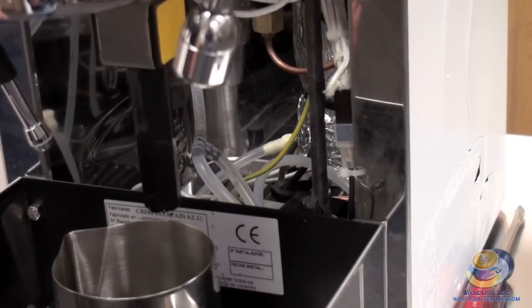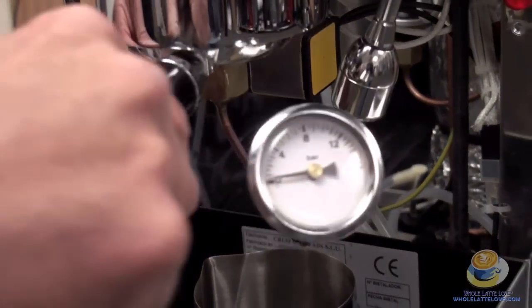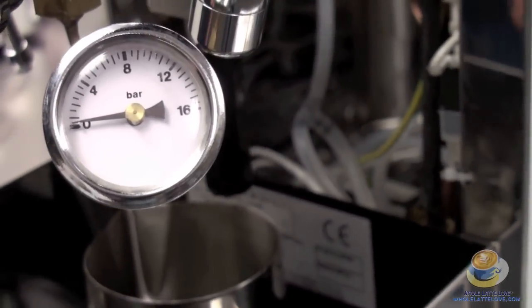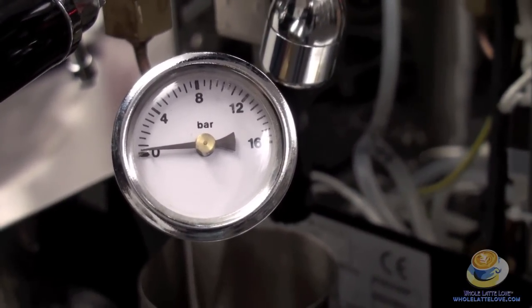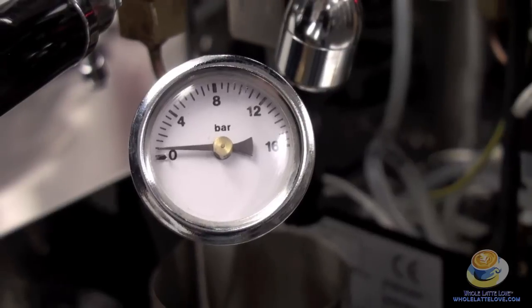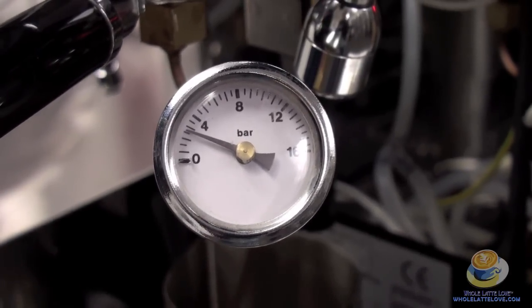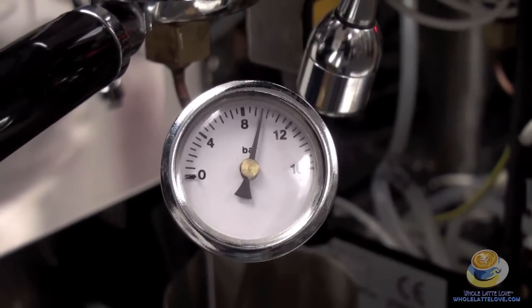Take a pressure gauge on the portafilter, like we have here, on the machine. And I use the manual button on this machine. Now the pump's on, it's sending water into the portafilter. It'll take a little bit for it to fill up. When it fills up, the pressure gauge will go up.